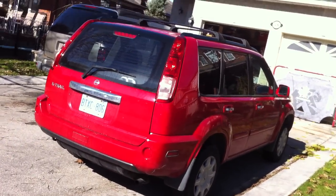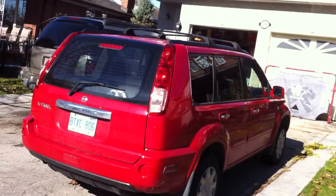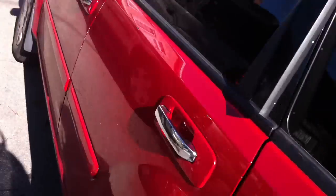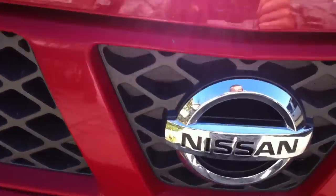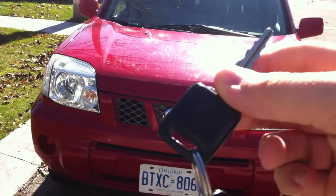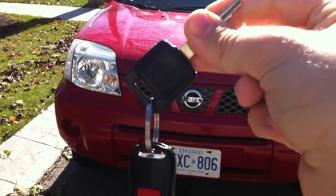We'll start the engine, show it off, go to some performance details, and show you a bunch of the features on the inside as well as the outside. And so, without further ado, let's go ahead and start it up and let it run.